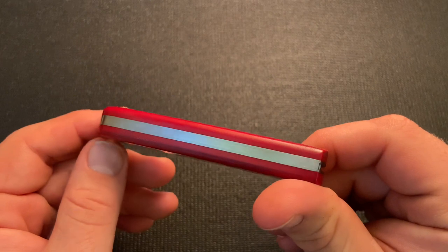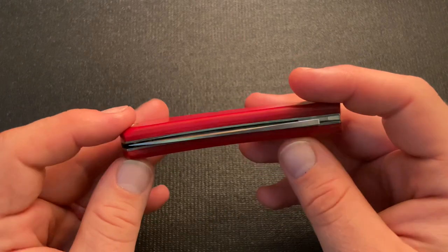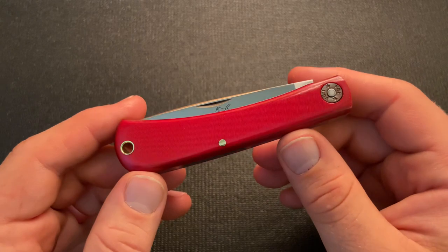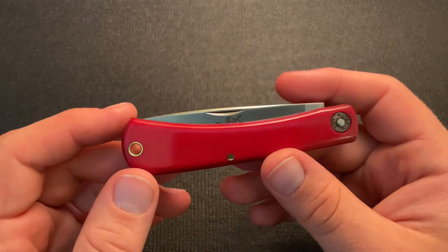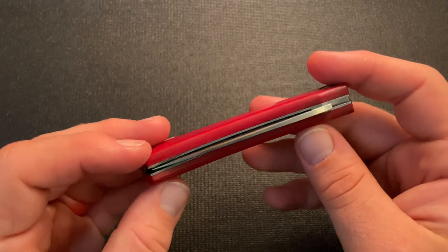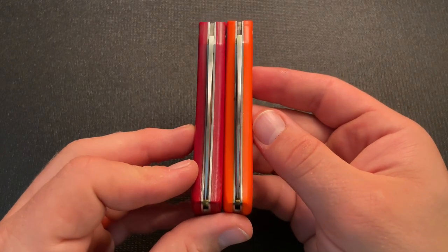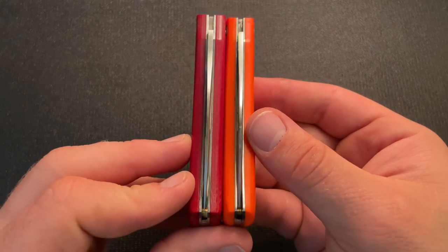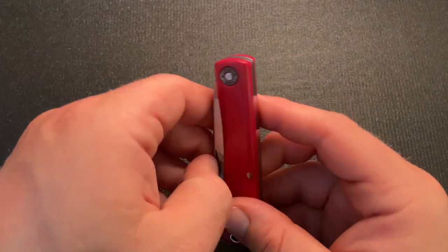Really nice on the back spring — no gaps at all, very smooth, nicely put together. That's kind of what distinguishes these from something like a Case Sod Buster Jr. The Case is just not going to be put together as well — not as finely fit and not as nice a finish either. Even though this is Great Eastern Cutlery's working or budget brand, it sits low in the handle. My knife has been used and sharpened quite a bit and I've sharpened a relatively good amount of blade length out of it. So let's open it up.